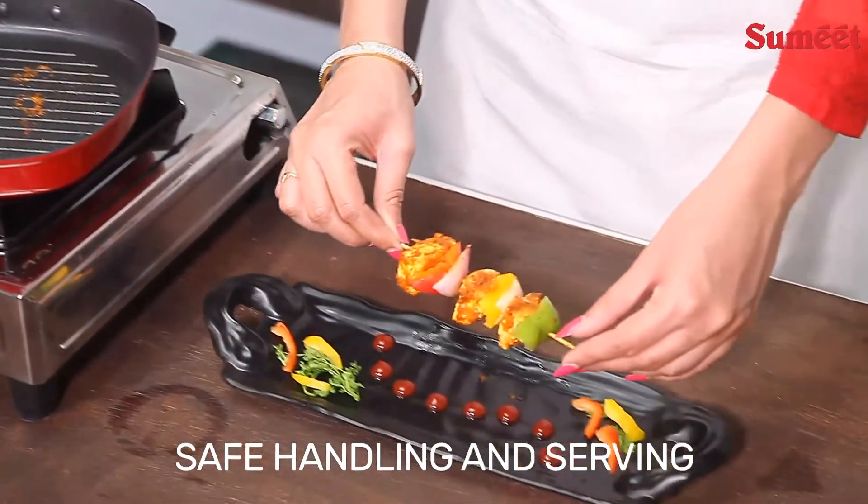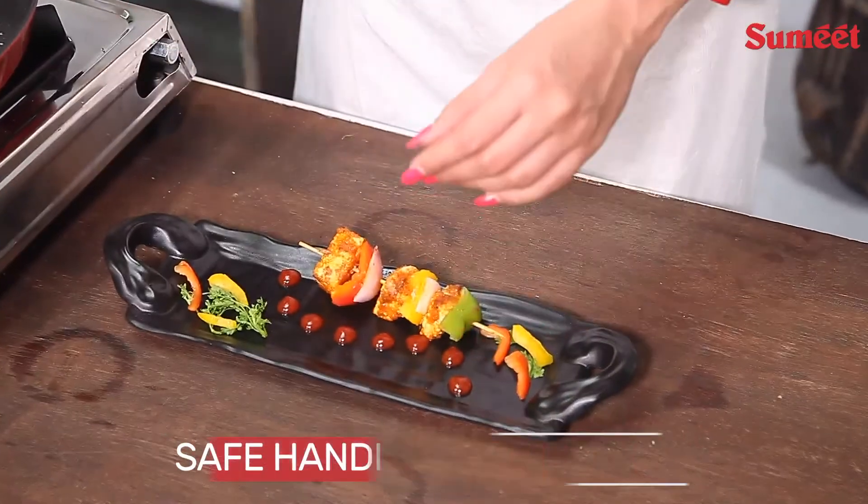Enjoy mouth-watering grill items like paneer tikka, burger, grill sandwiches, and many more with this grill pan.